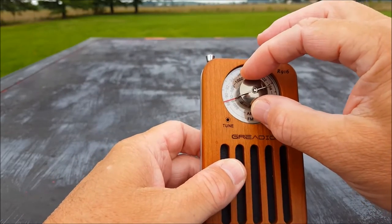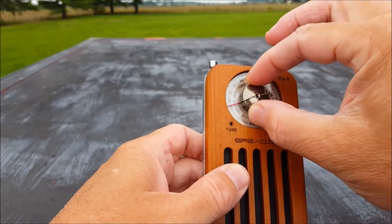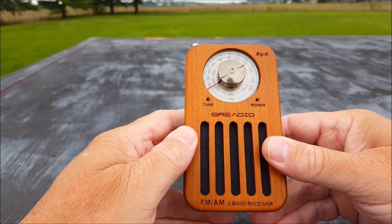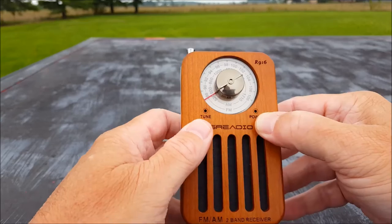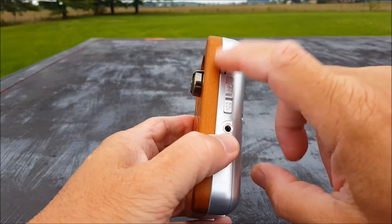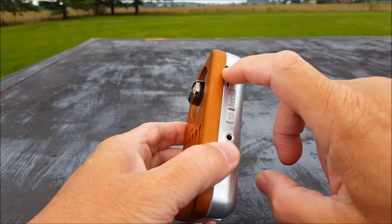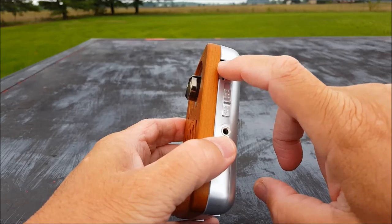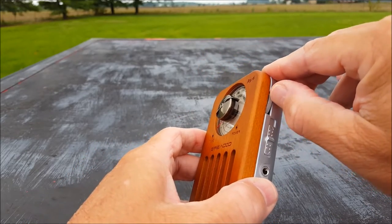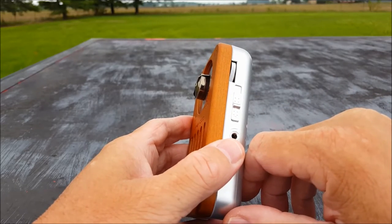It has the old-fashioned tuning knob here. This lights up kind of an orange-yellow — it's really kind of pretty in its own little way. Got a bright power light and tune light. On the right-hand side, the reason I almost sent this back: the volume wheel was impossible to move. It was so stiff you could dig your nail into it and hardly move it, and I thought I'm going to send it back. I was not thrilled with that at all.